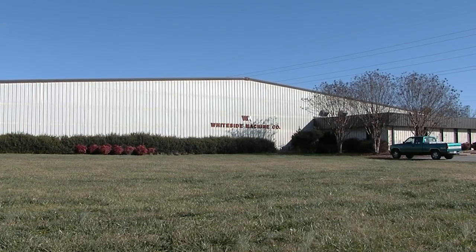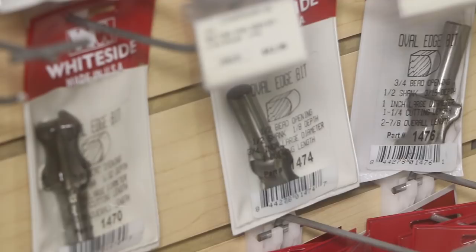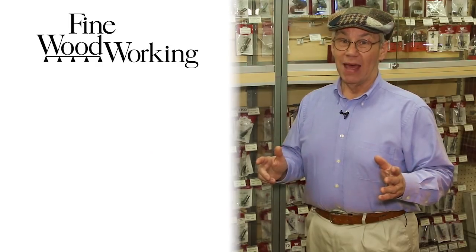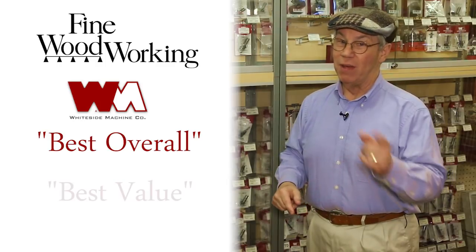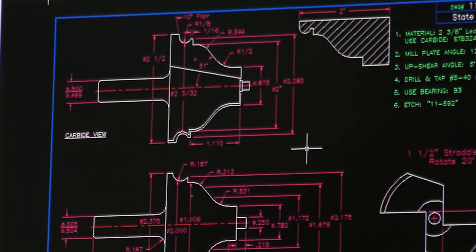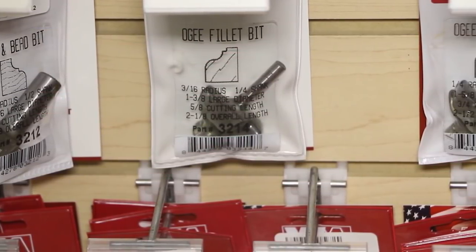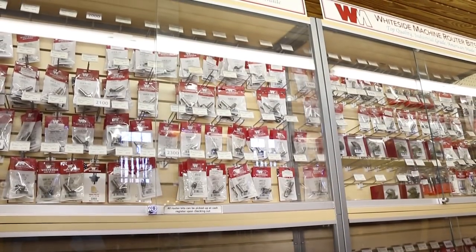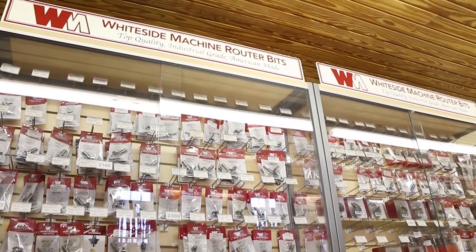Whiteside Machine Company has been in business for over 30 years providing customers with quality American-made router bits. Fine Woodworking Magazine has declared Whiteside Router Bits best overall and best value when compared against 17 other brands. No matter the router application, they have the type and profile of carbide router bit you need. When you put a Whiteside Router Bit to work in your shop, it is guaranteed to make you smile.